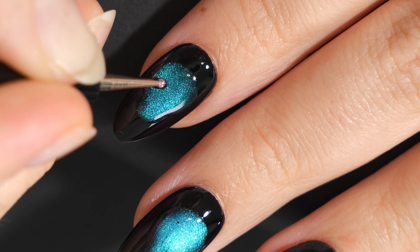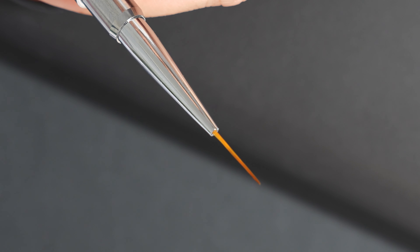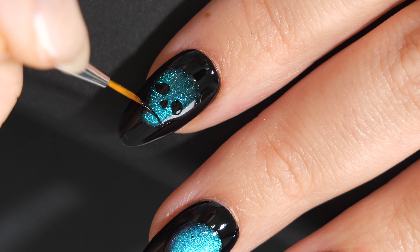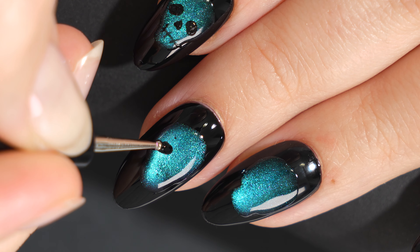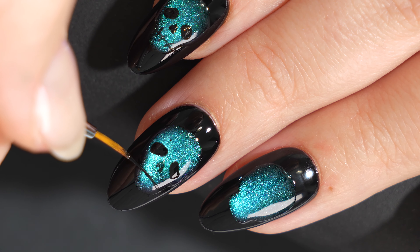Just play around with it — you can always wipe off that gel before you cure it and try again. After that is cured I'm going to use the black gel again to create some skull details. I used a dotting tool to create some orbital sockets, then a detail brush for the nose, and a stitched skeleton mouth. I wanted to keep it really minimal and easy to recreate.